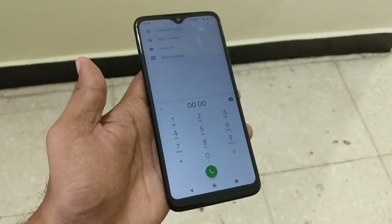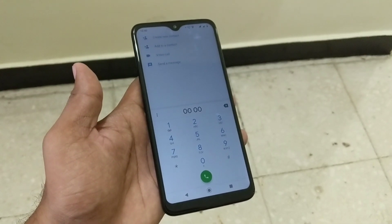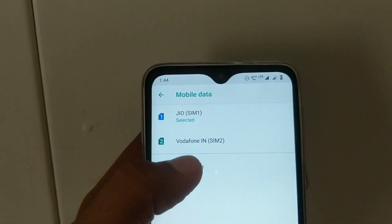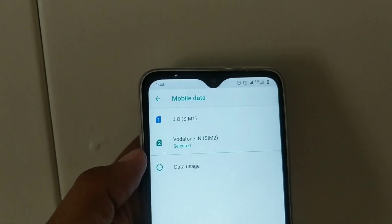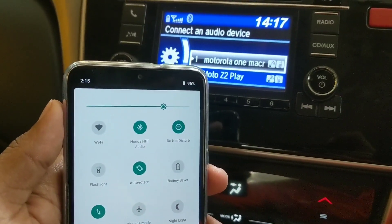In terms of call quality and reception, the phone performed really well. I never faced any issues hearing the other person, and neither did they face any issues. In terms of connectivity, the phone supports dual 4G, and Bluetooth connectivity is fast and quite instant.